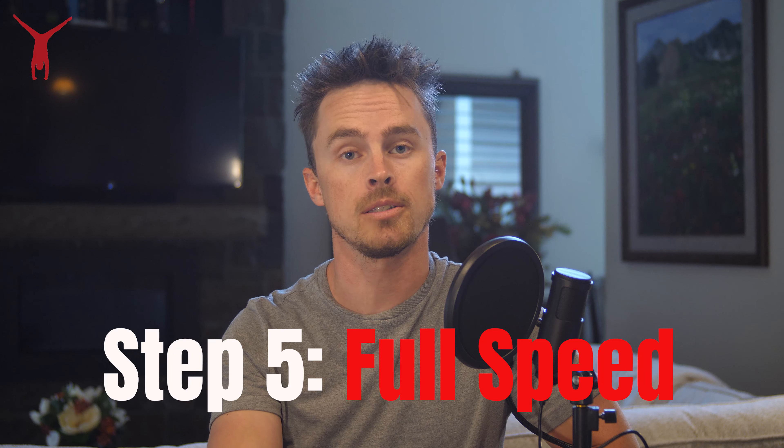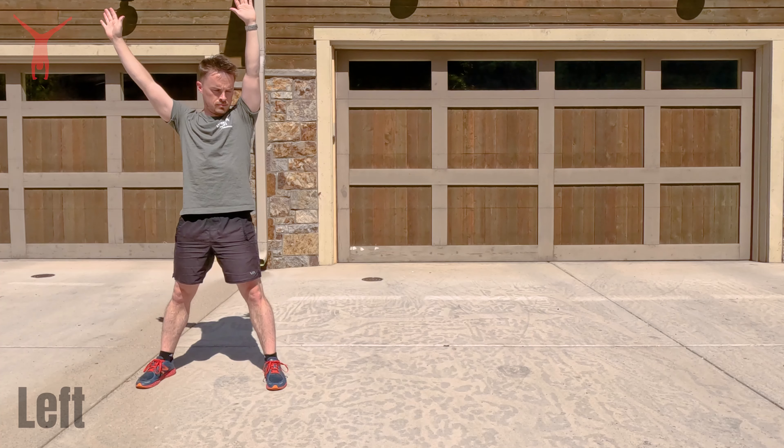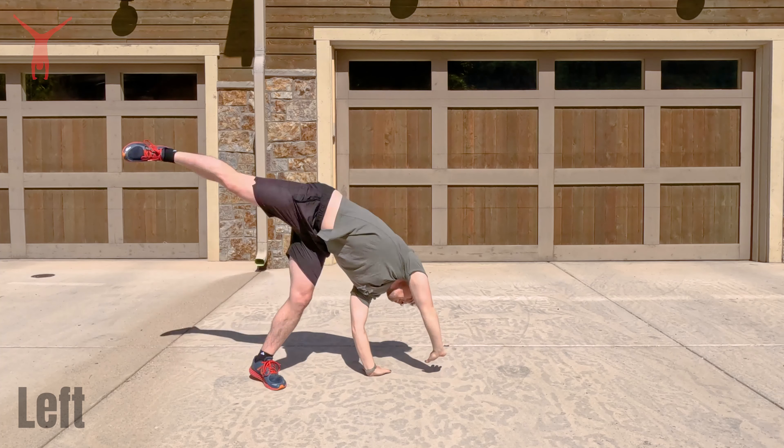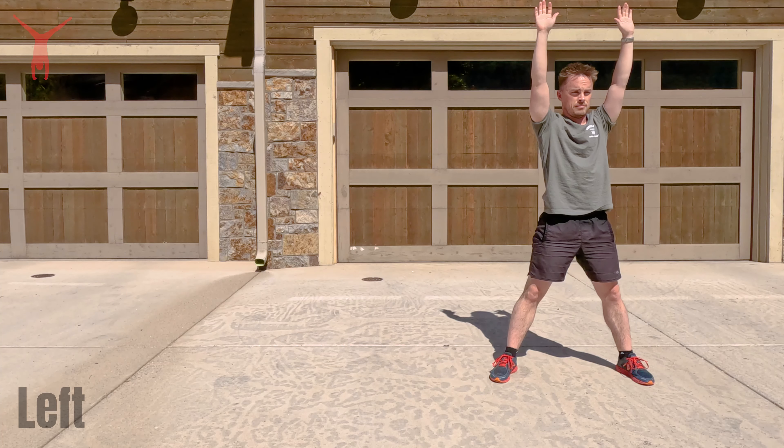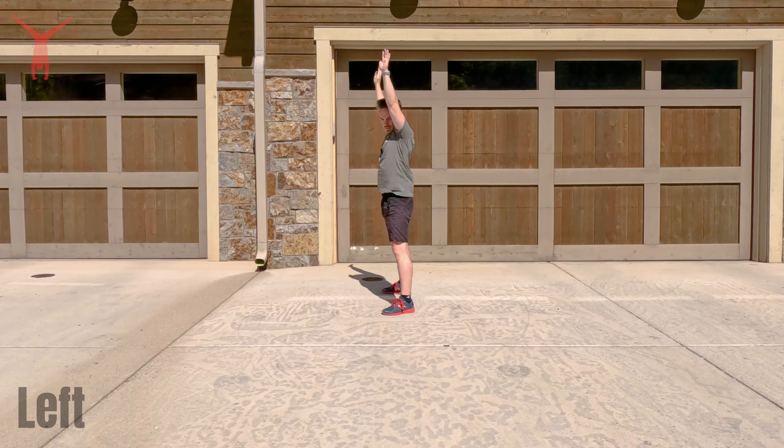I like to pretend I'm in a narrow little hallway doing this. Step five is just putting this all together at full speed. From a starfish position, hands go down quickly, legs kick up into the air right after that — up and over your head — landing on the other side of your hands, and you stand right up into a starfish position again, facing the same direction.